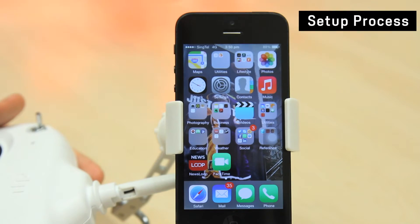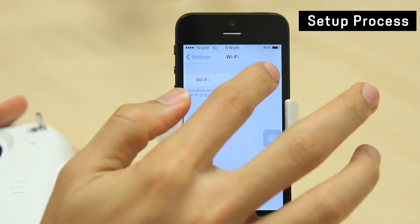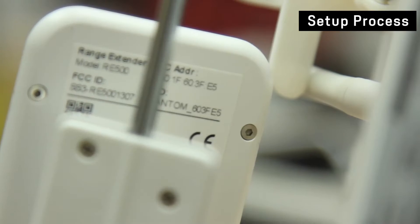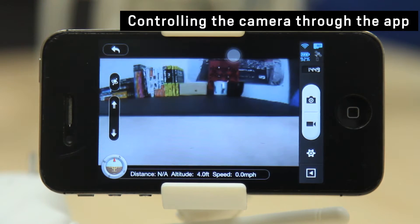To connect the phone to the range extender WiFi, go into your phone settings, then network, and look for the Phantom Wireless Network. That has the SSID of your range extender, which is written underneath the bottom of the range extender module. Then access the DJI Vision app on your phone.